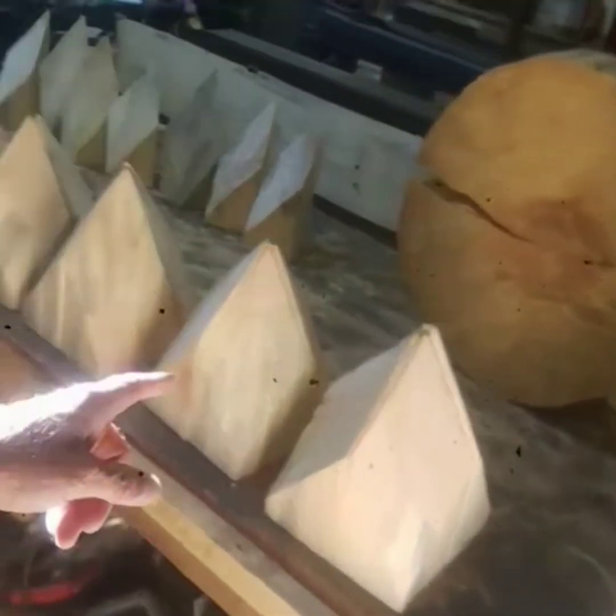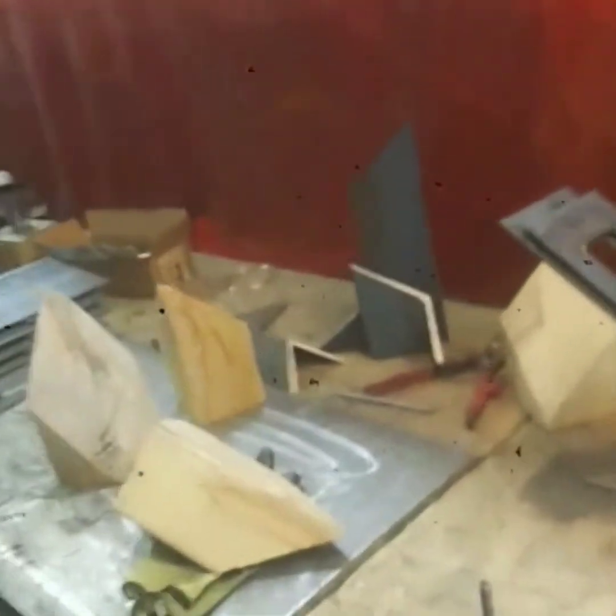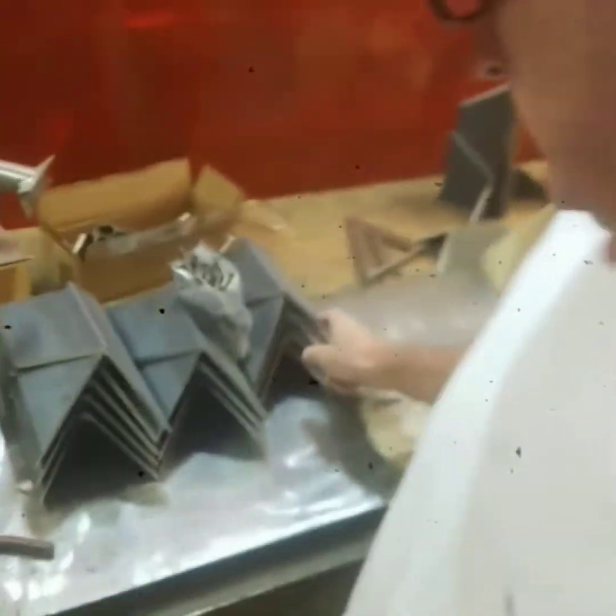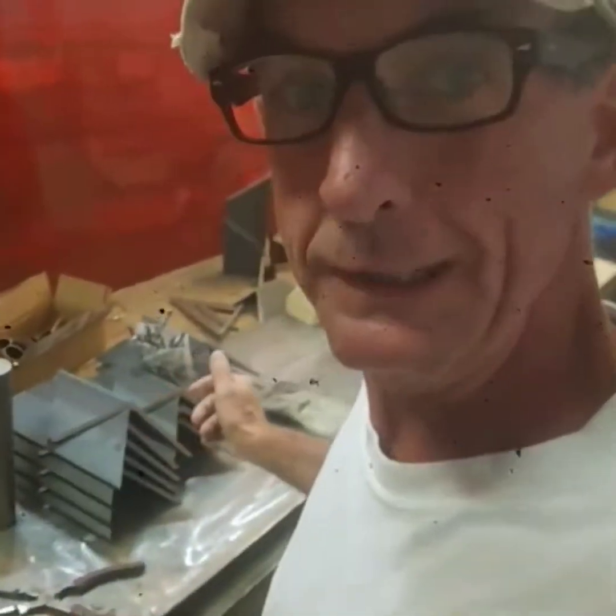A great big number three is in two parts, just getting started. Right over here on the table is the wood, and back here in the welding department is the steel that goes with it. We're making the bases right here — this will be ongoing today later.